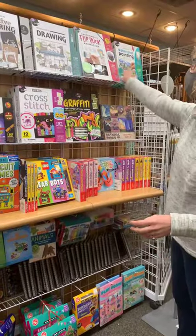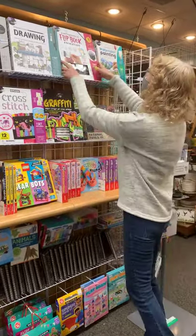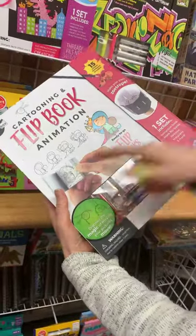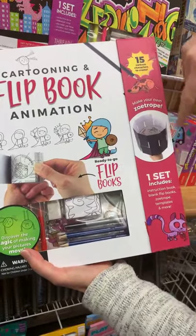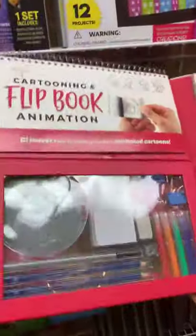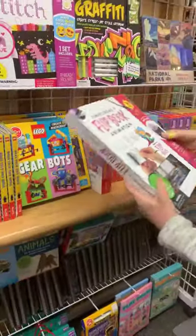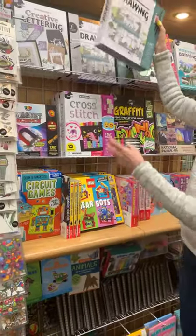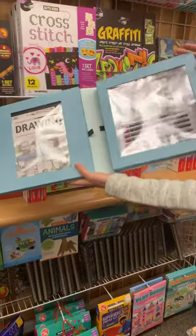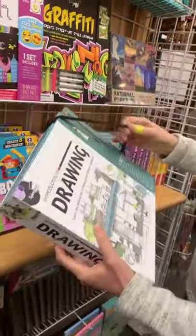This is a new company for us called Spicebox. If you're familiar with Klutz kids' kits, these are kind of like that but more for teens and adults. They come with everything you need to get started on your project. This one is flip book animation — remember those little flip books that look like a little movie? You can also make a zoetrope, which is the little thing you spin and look down into and it looks like the picture's moving. It comes with all the stuff to build the zoetrope, all your instructions, paper, pens — everything you need to get going, and it comes really nicely packaged.